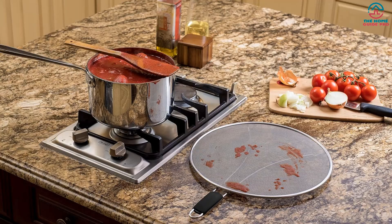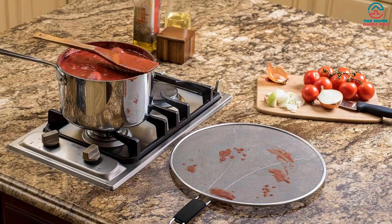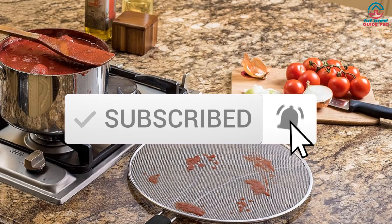For more information on the products, I've included links in the description box down below, which are updated for the best prices. Like the video, comment, and don't forget to subscribe. Now let's get started.